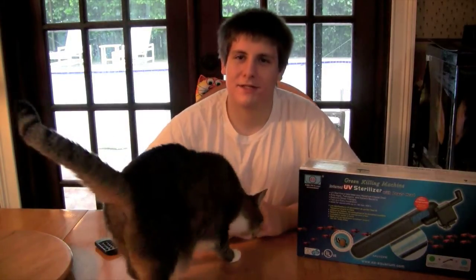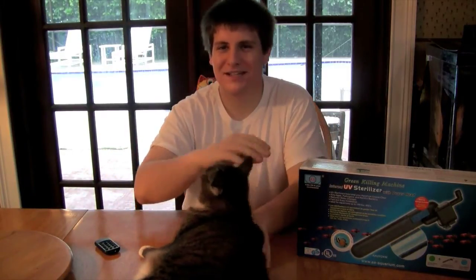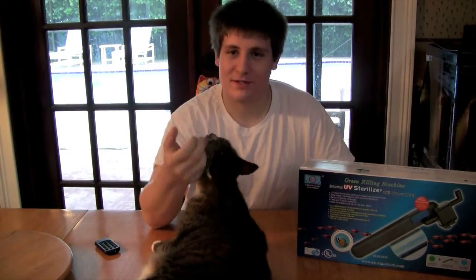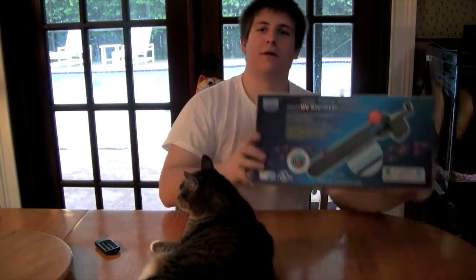Thanks for watching Aquarian Tech today. I just got something new in and I'll go ahead and do an unboxing. This is an unboxing, not a review.